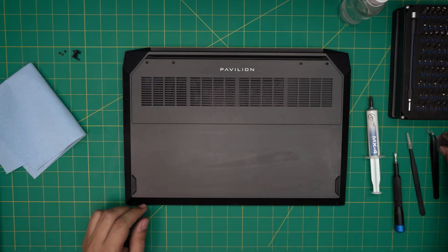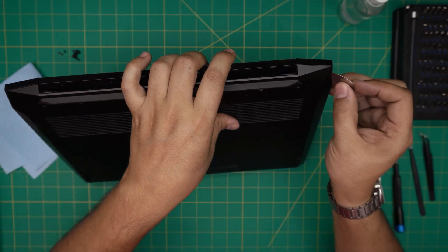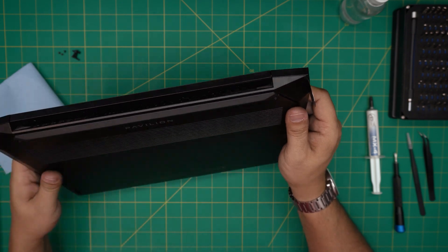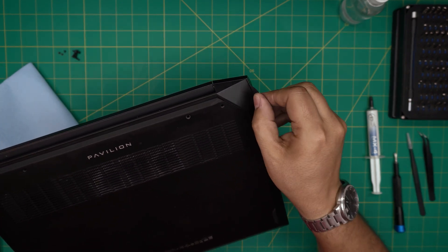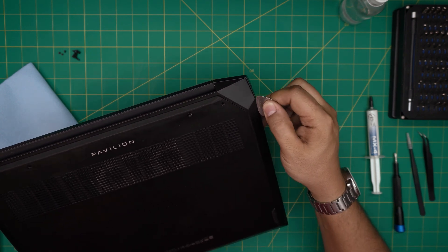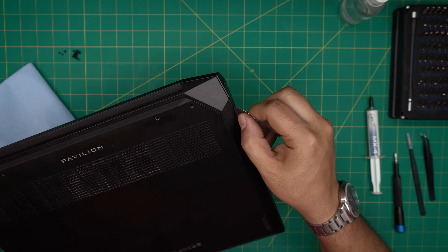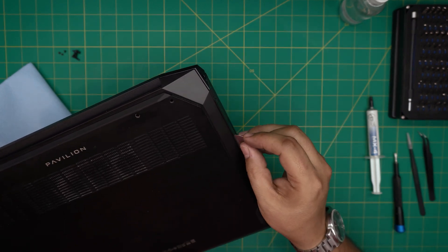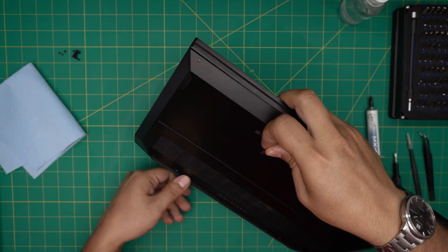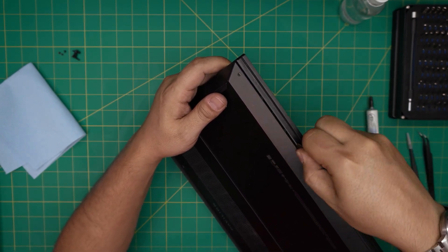Now that we've removed the screws, grab your opening tool and start from the back corner, near where the power jack is. Stick the guitar pick between the top and the bottom cover and twist it outward gently. If it's not budging, move a little forward — you'll hear tiny clicks, that's what you want. Work yourself all the way around towards the front corners. Those clicks are the clips getting loose.